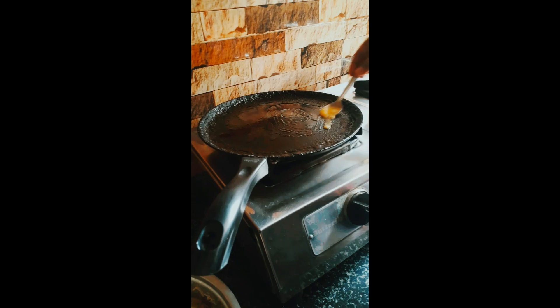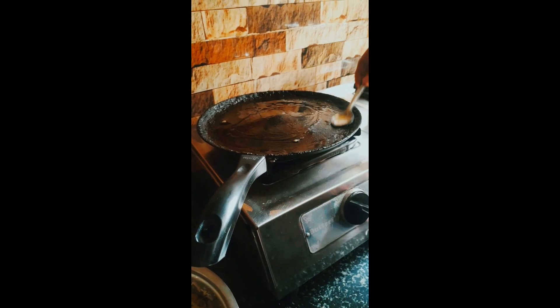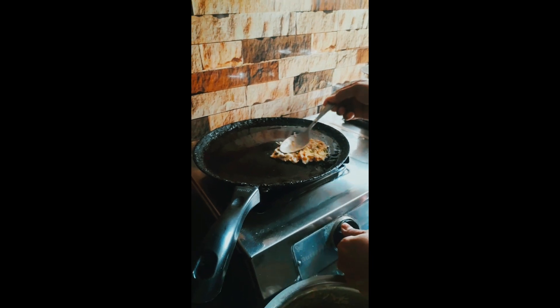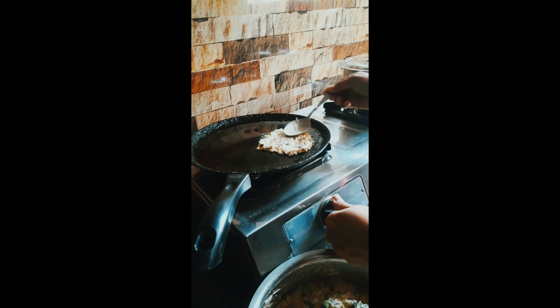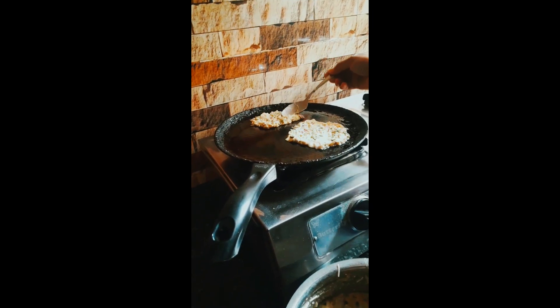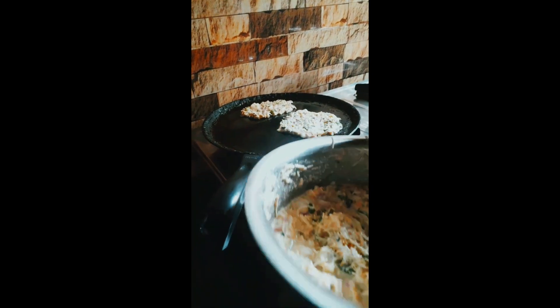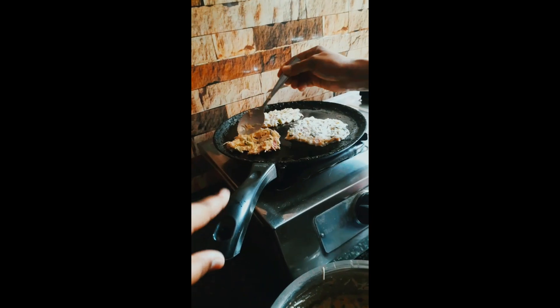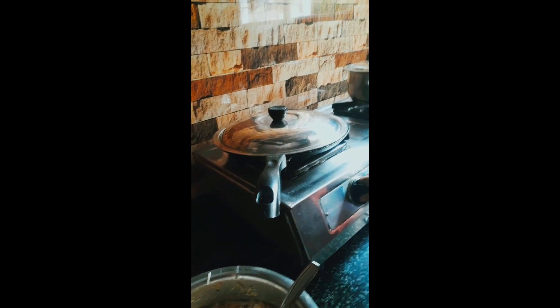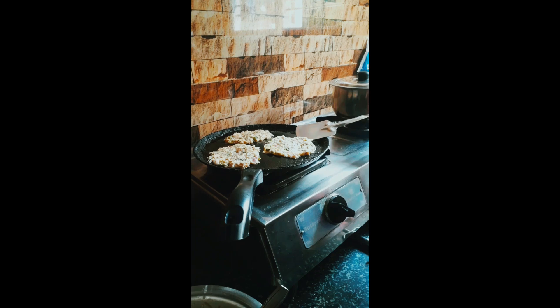Let's put the batter in a full pan. Medium flame — let the batter cook and close the lid.